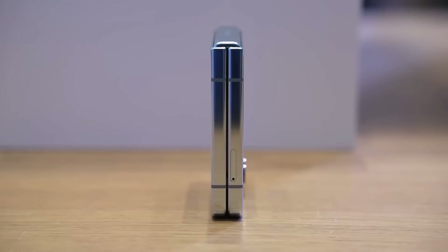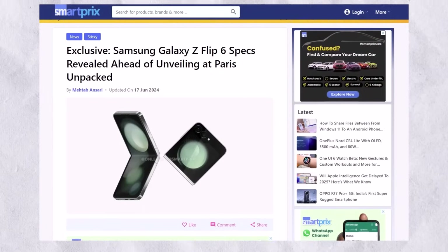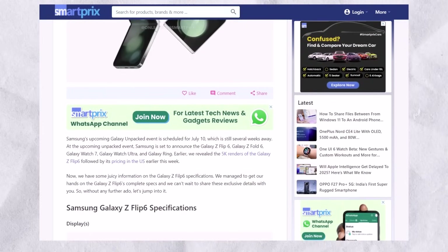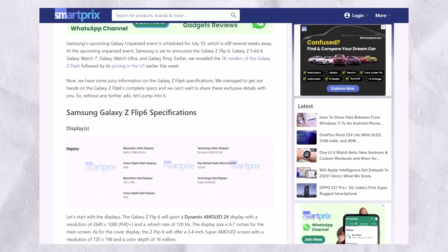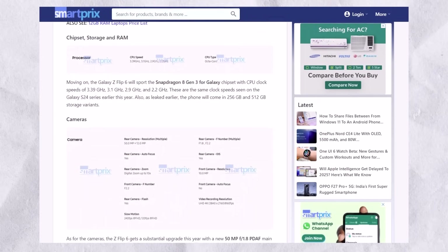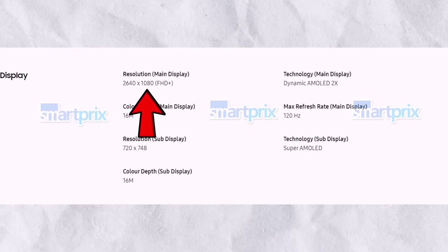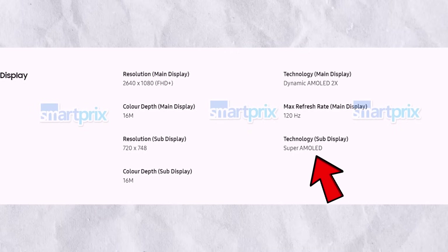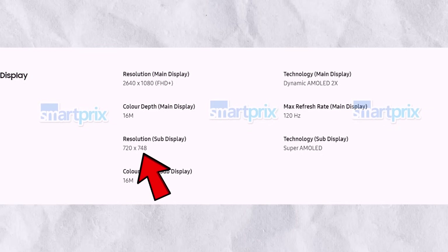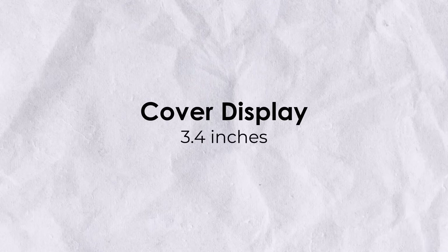A new leak has revealed the official specifications sheet of the Galaxy Z Flip 6, confirming all the details that were previously leaked. The latest leak from Smart Pricks shows an official-looking specifications sheet similar to what you see on Samsung's official website. The leaked spec sheet reveals that the main display of the Galaxy Z Flip 6 will be a Dynamic AMOLED 2X with a Full HD+ resolution of 2640x1080 pixels and a 120Hz refresh rate. The cover display will be a Super AMOLED with a resolution of 720x748 pixels. The main display will be 6.7 inches and the cover display will be 3.4 inches.